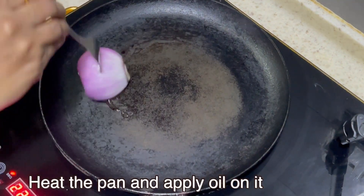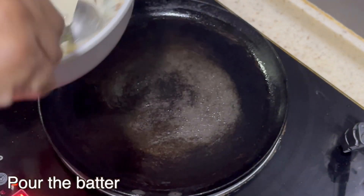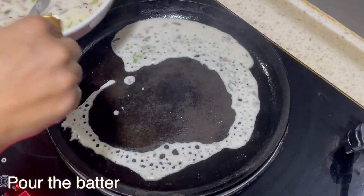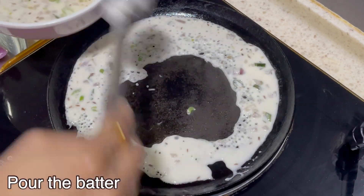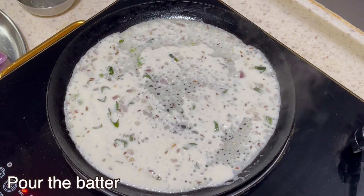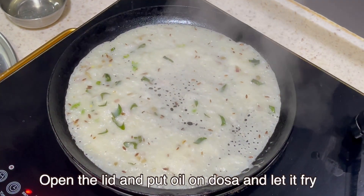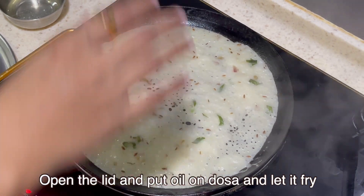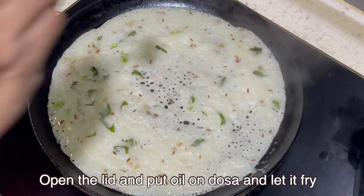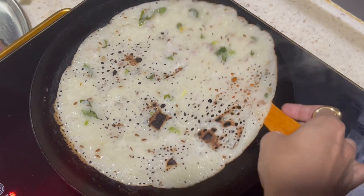Once the pan is hot, start adding the oil and take the batter into the pan. Cook for about 1 to 2 minutes, adding a teaspoon of oil, and let the dosa cook for 2 more minutes.